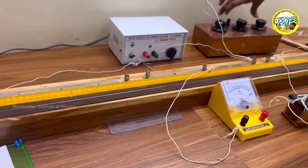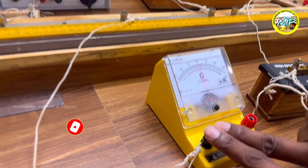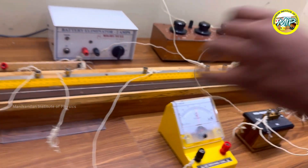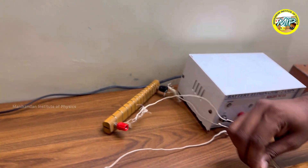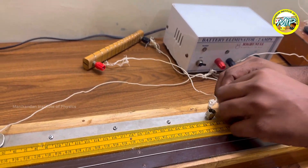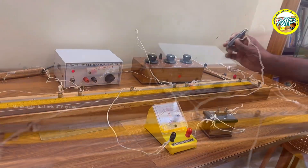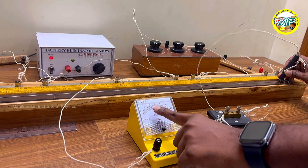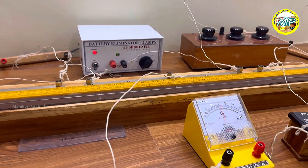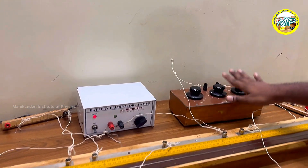I am going to connect the variable resistor to this gap. In gap 1, I will connect my resistor here. From the midpoint, I connect the galvanometer, then a high resistance, then the jockey. First, I am connecting resistor 1 in this gap. My resistance is now connected. We are going to find the balancing length. If I place the jockey towards B, I get left-side deflection. If I place it at the other end, I get right-side deflection, confirming the circuit is working properly. I am going to fix the resistance at 2 ohm, so S is now 2 ohm.